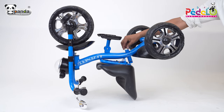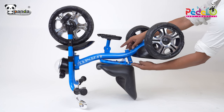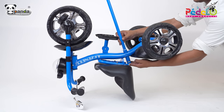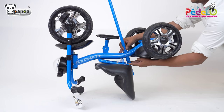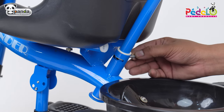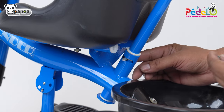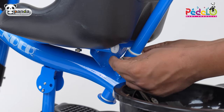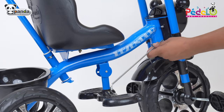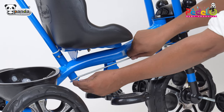Insert two plastic fittings in the slots for the parental handle and pass the back handle through the slot as shown in the video. Insert a screw in the slot as shown and tighten it with the help of a nut. Take the parental control wire and place it in the two slots and tighten nuts as shown in the video.